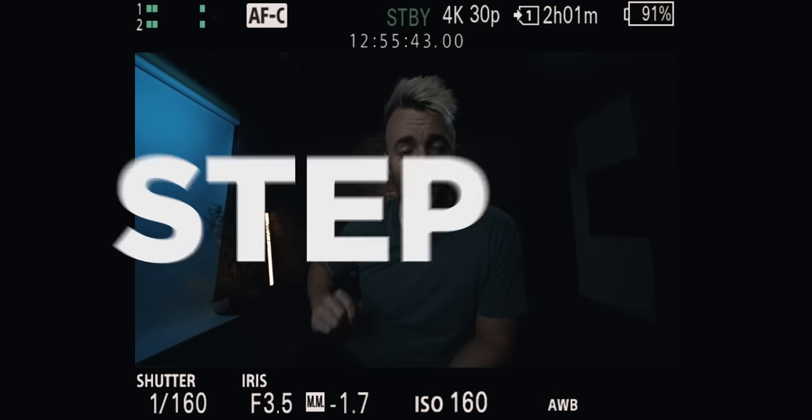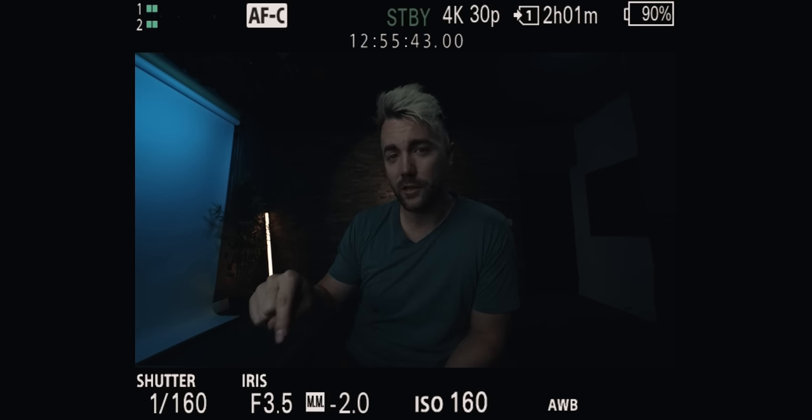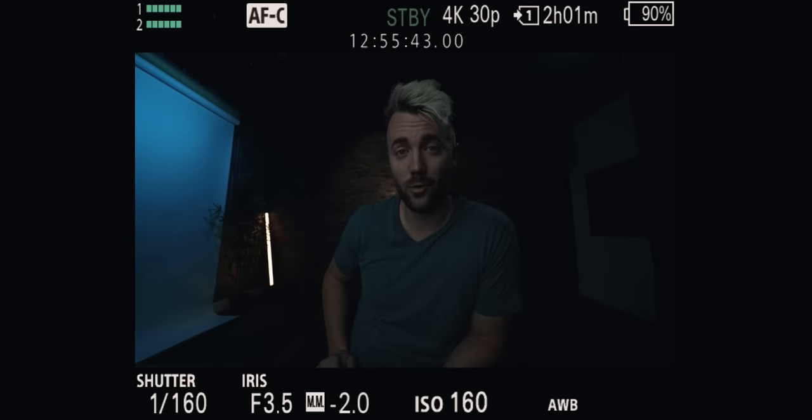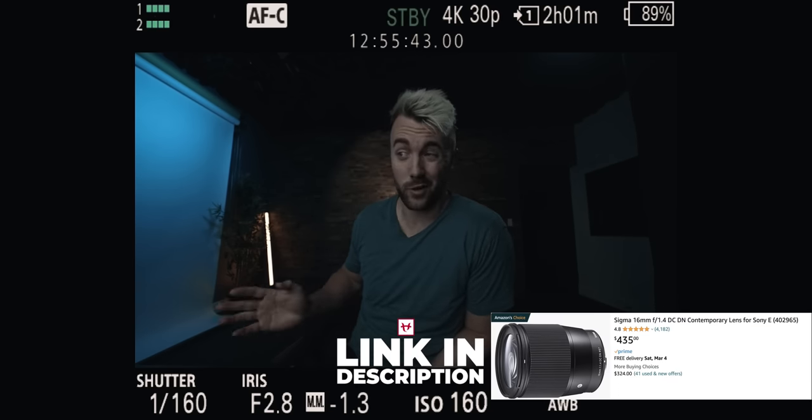The first setting we're going to do is the iris — the one with the F in front of it. That number is letting you know how wide open the iris, or the aperture of the lens, is. The lower this number, the wider open the aperture is, which lets in more light — great for a dark gaming room — and also makes your background blurrier. In almost every situation, you want that number to be as low as possible. There are fancier lenses like the Sigma 16mm that go all the way to F 1.8, and for a pretty fair price you get a lot of light and background blur.